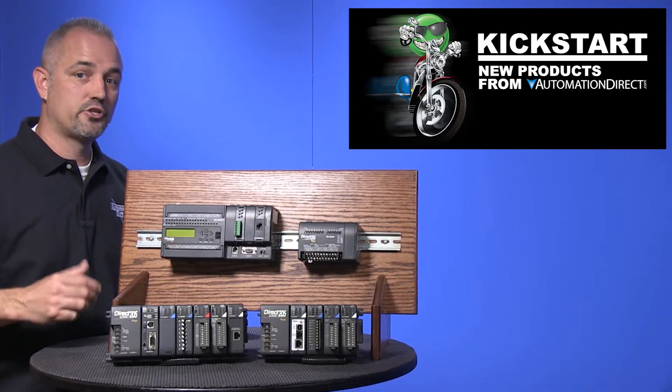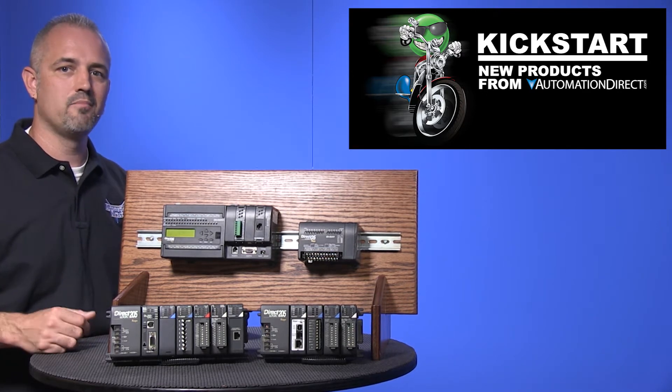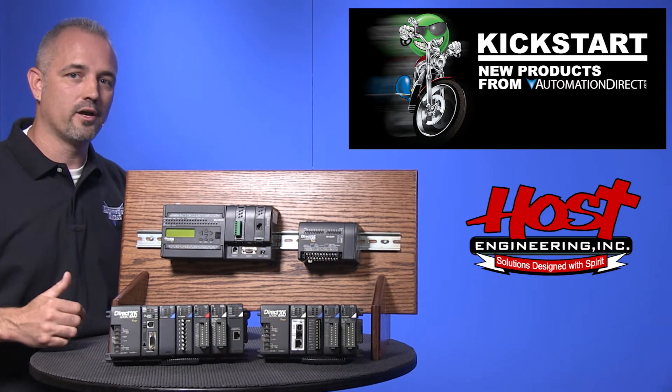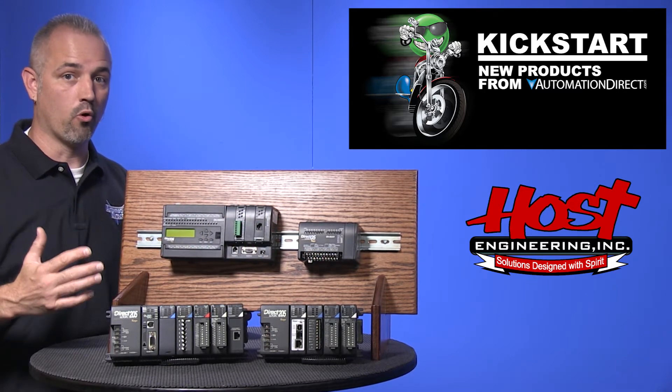These new H0 CTRI-02 and H2 CTRI-02 modules were designed and built by our friends at Host Engineering. The new CTRI-02 counter module does everything that the older CTRI-02 module does and more.